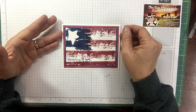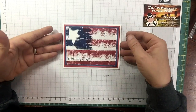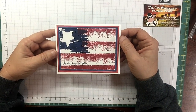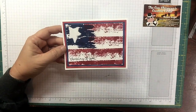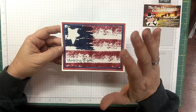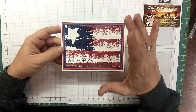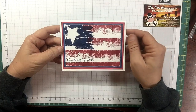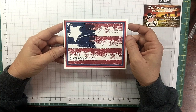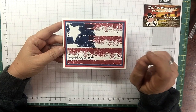Hi guys and welcome to the Cow Whispers Creative Cards. I'm Michele Wright and I'm an independent Stampin' Up demonstrator. Today's video is going to be just a little bit different than what I usually do. I woke up this morning and just had this idea in my head for Memorial Day, and I got to tell you that it spoke to me so heavily. I thought long and hard about whether I would do a video on it or not.